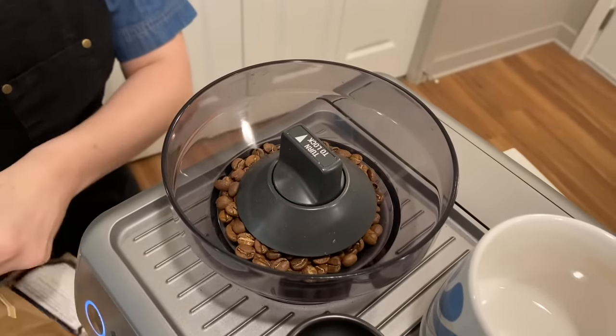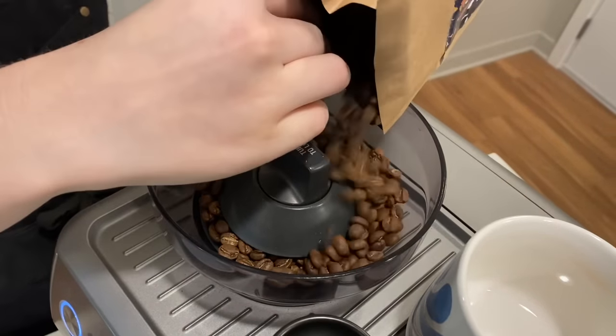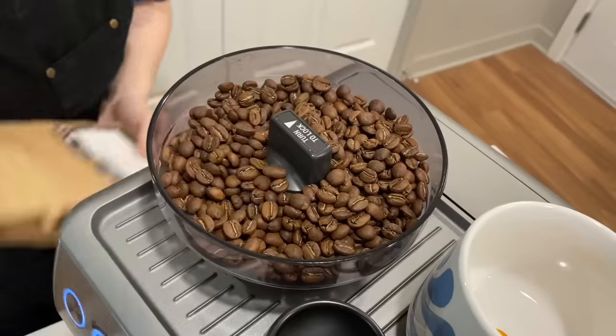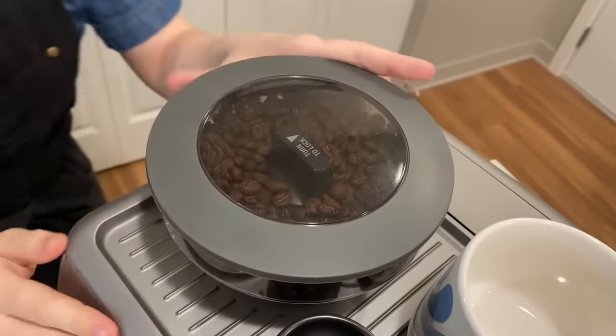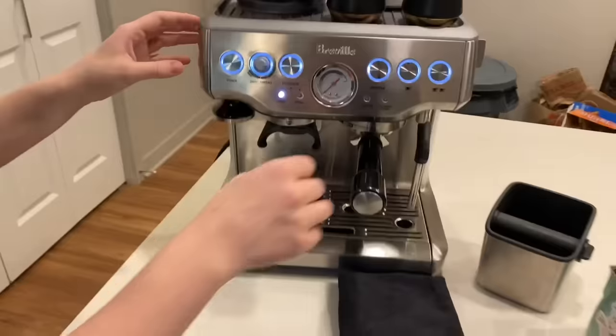On top of the Barista Express, you have a hopper and a grinder, so you're able to just open it up, dump your coffee in there, and then just leave it. You can take it out if you want, but if you're going through it every day, you're more than welcome to just dump it in. There's a little airtight seal that seals on top, and beans can just live in there until you're ready to use them.